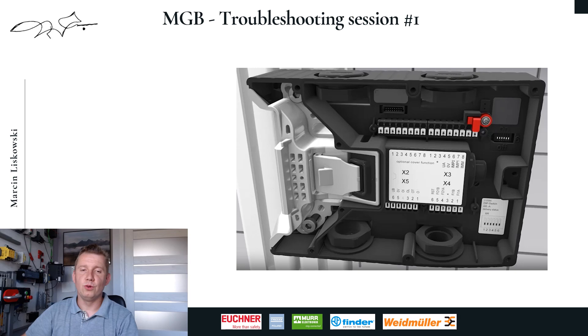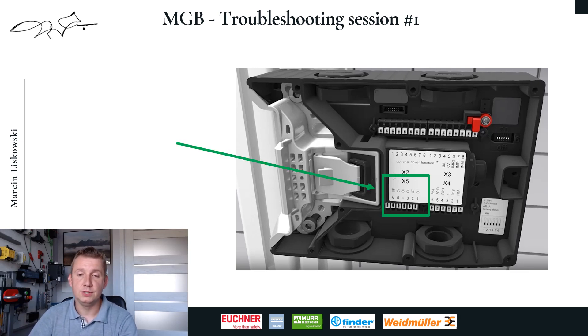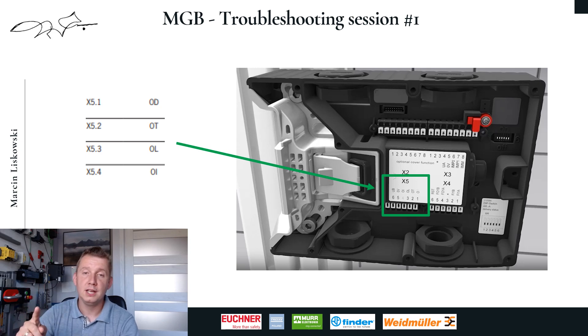That's all for today. In response to the received messages from you, in the next video I will present in detail the MGB status outputs OD, OT, OL and OI. See you soon.